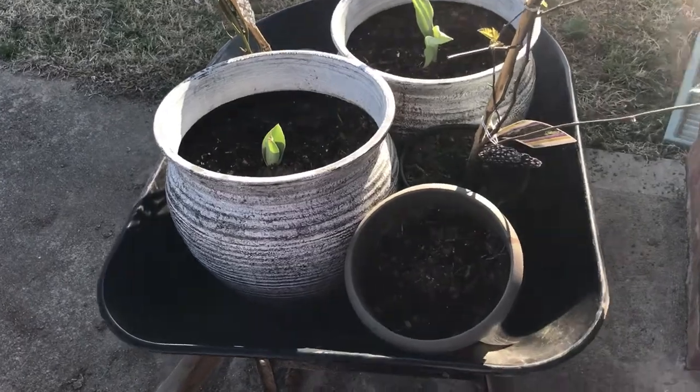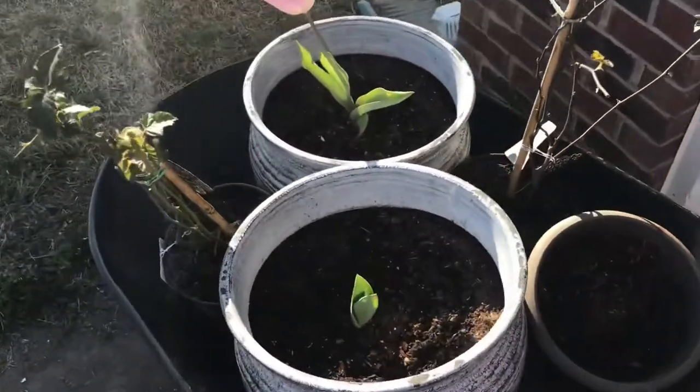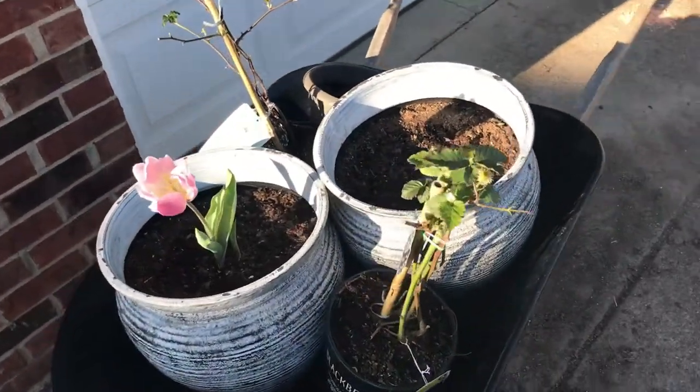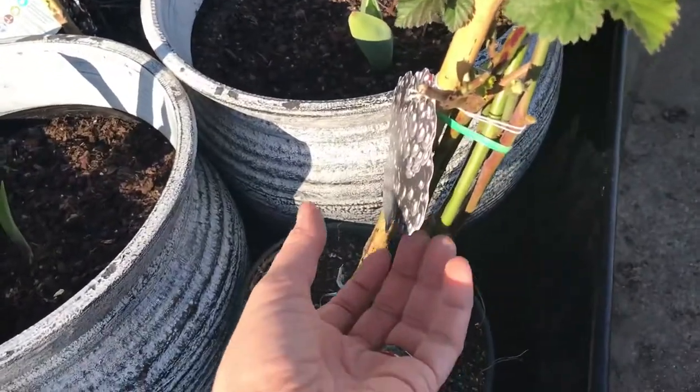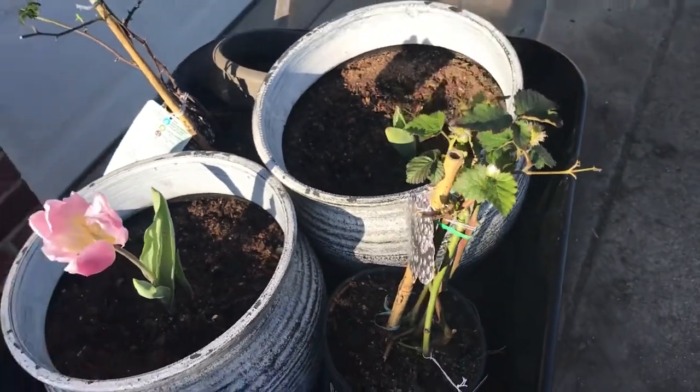And then outside we've got a few things getting ready — a potato, some tulips, and a couple of blackberry vines that we just got. We got them in this wheelbarrow because we've been bringing them inside the garage when it gets too cold.